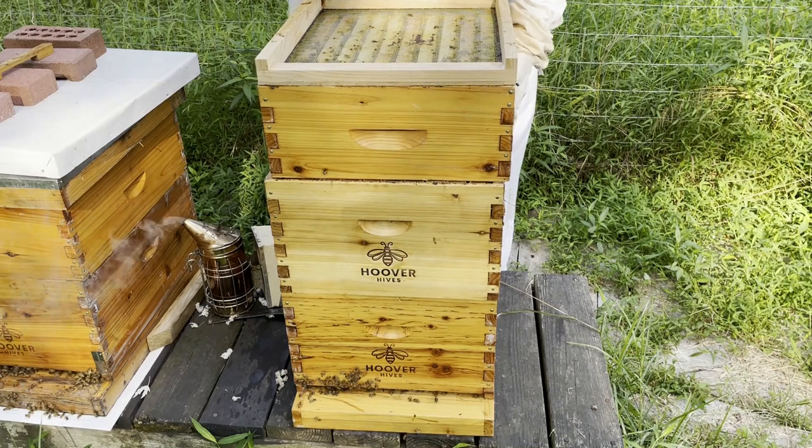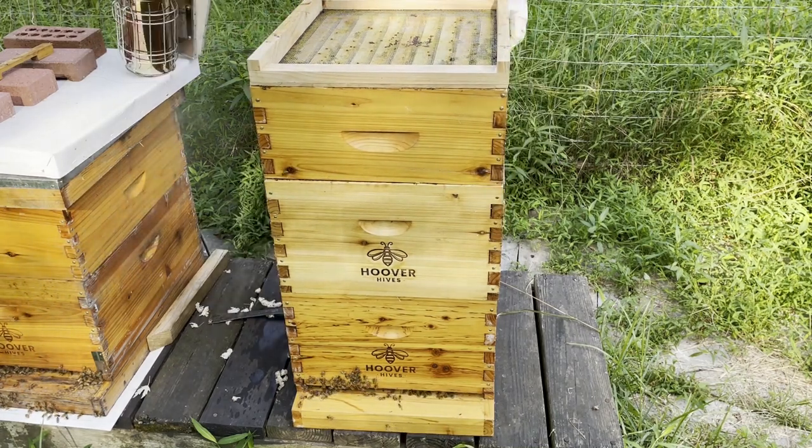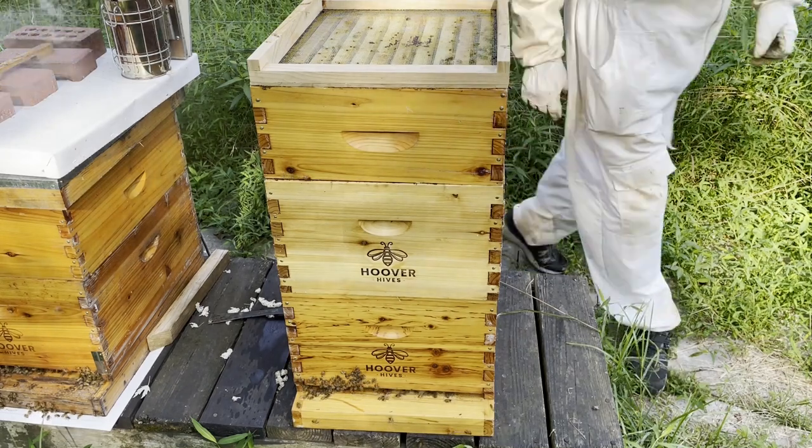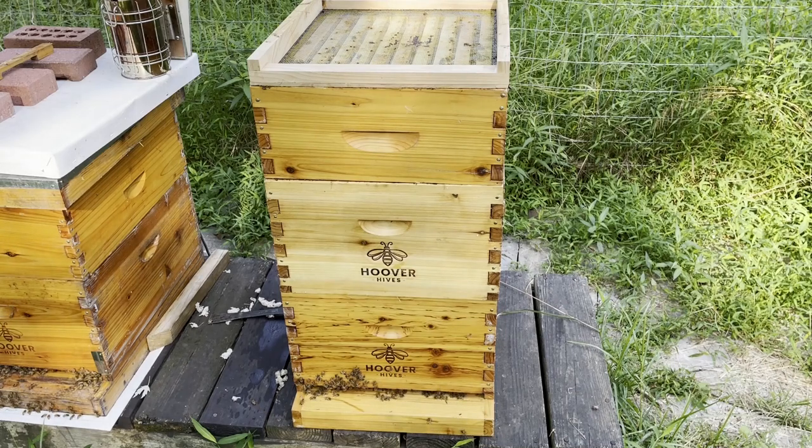Something looks a little askew. There we go. You all happy now? You're not happy with me. The bees are pissy. The beekeeper's pissy. That's what happens when it's hot.